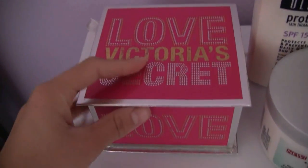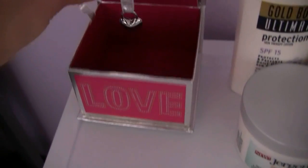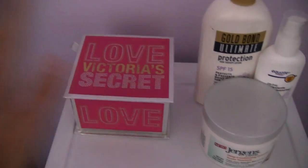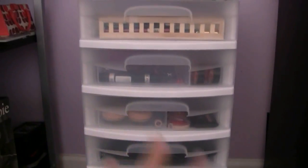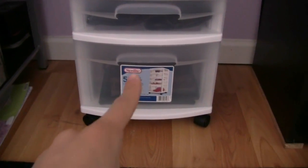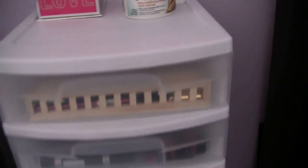Right here I have a Love Victoria's Secret box — this usually has Q-tips but I just ran out filming a tutorial, so I've got to refill that. These are how the containers look: we have four big ones right here and then a really deep one on the bottom — five total — and this is where we keep all of our palettes. Let's go ahead and see what's inside.